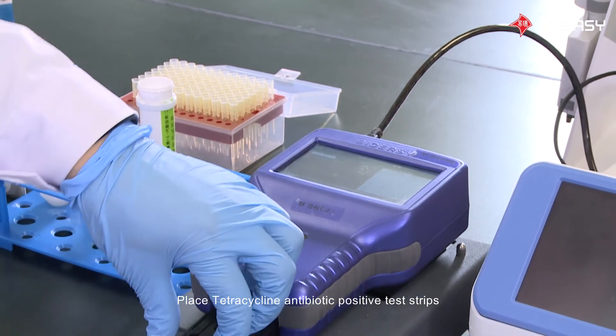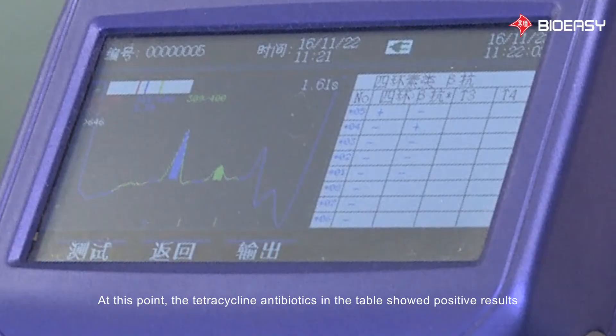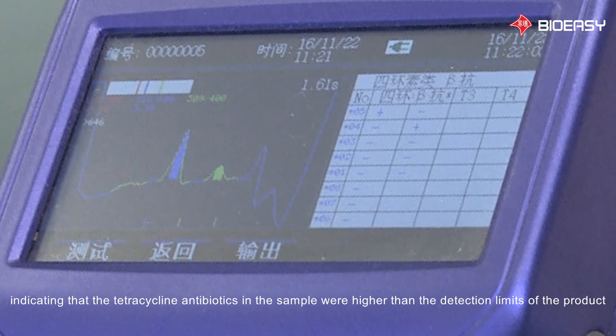Place the tetracycline antibiotic positive test strip. At this point, the tetracycline antibiotics in the table showed positive results, indicating that the tetracycline antibiotics in the sample were higher than the detection limits of the product.